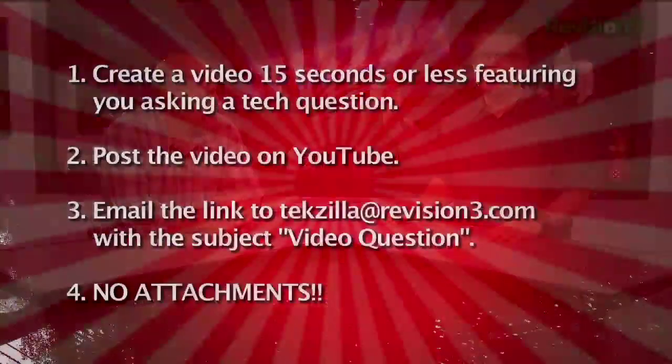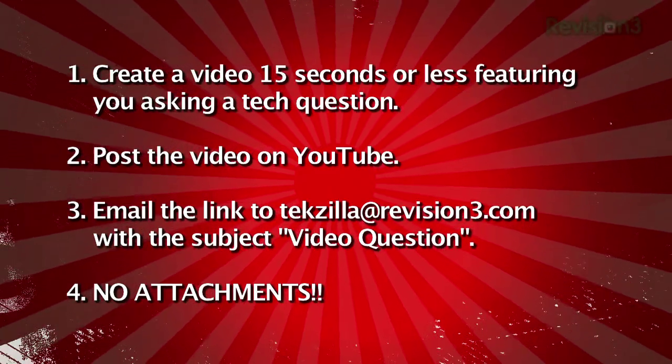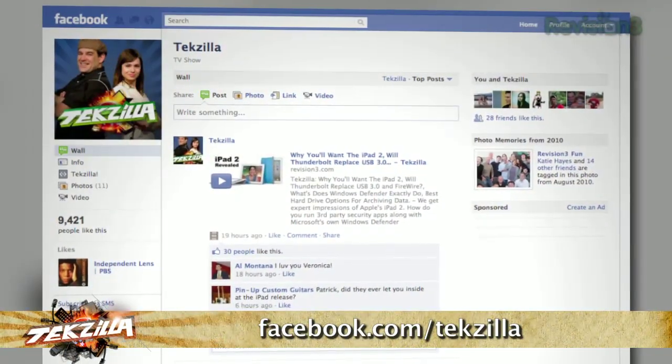We thank the TechZilla audience — aka the TZ crew — for bringing the knowledge. For everybody watching: we live on your questions. Email us at techzilla@revision3.com — tech help, product reviews, how-tos, you ask us, we'll do it. Send us a video question, keep it to 15 seconds, upload it to YouTube and send us the link. Find us on Facebook at facebook.com/techzilla. Thank you so much for watching. I'm Patrick Norton and I'm Robert Herron — until next time, you've been watching TechZilla. Bye.